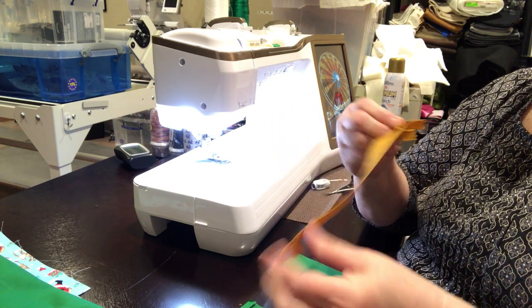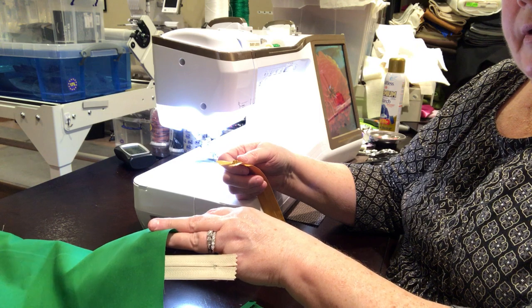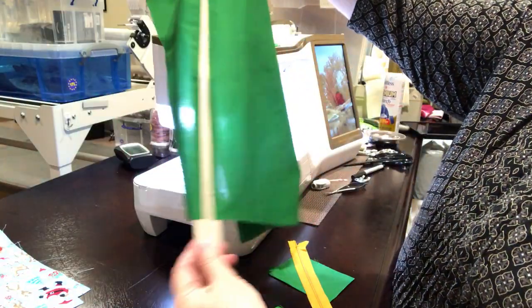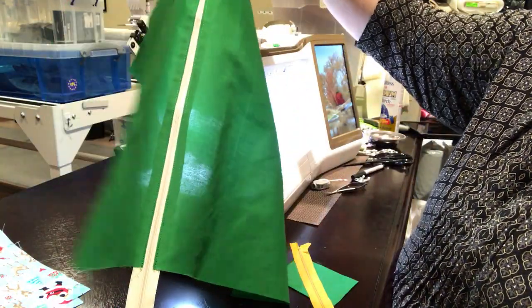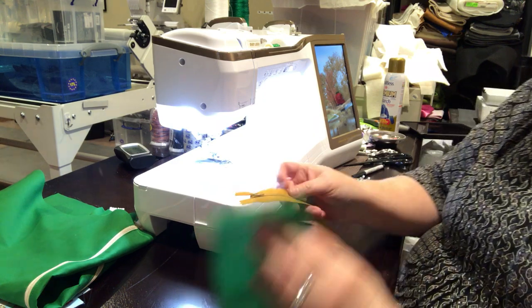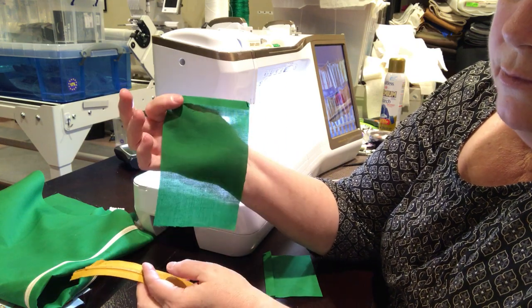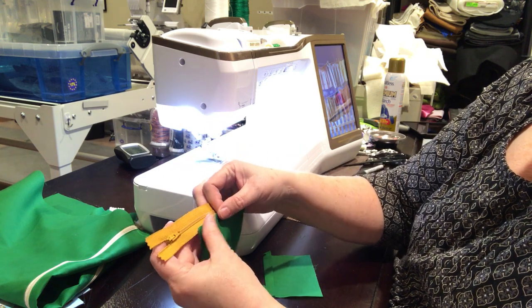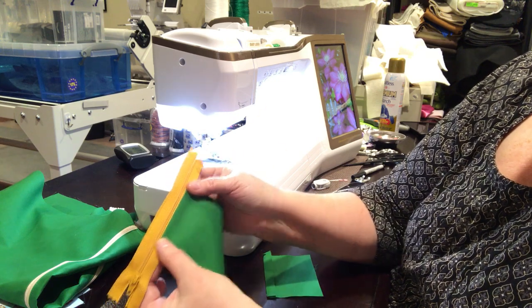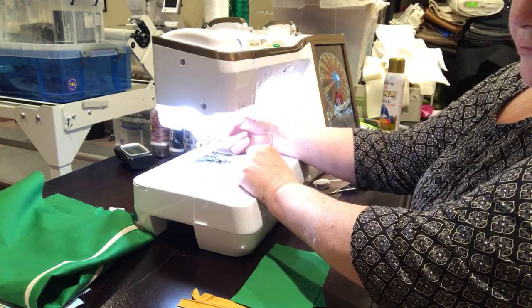You'll want your zipper to be bigger than your project. For the 19-inch back I've got here, I'm using a 24-inch zipper so you've got several inches on either side. I'm recording with my iPhone because my GoPro ran out of charge. You take the piece with the pressed side down — that's the wrong side of the fabric — and lay it on your zipper, making sure you have extra on either side so the zipper pull doesn't get in your way. I have the zipper foot on.